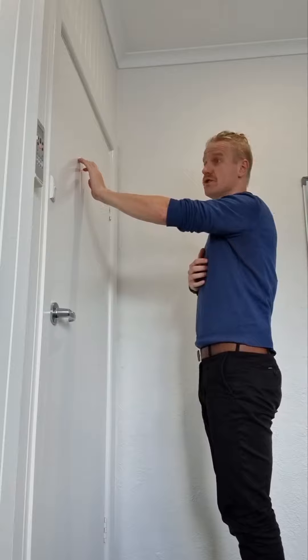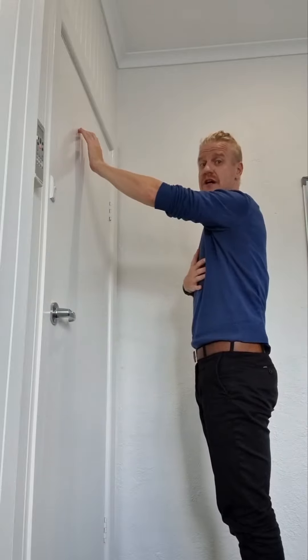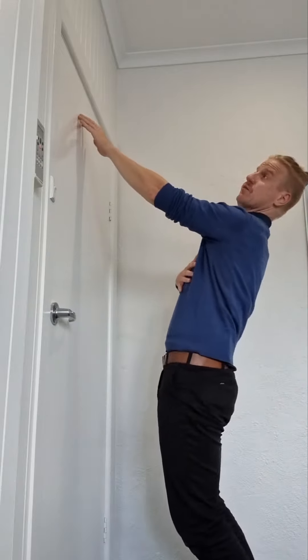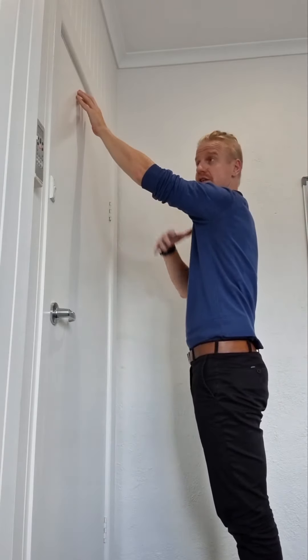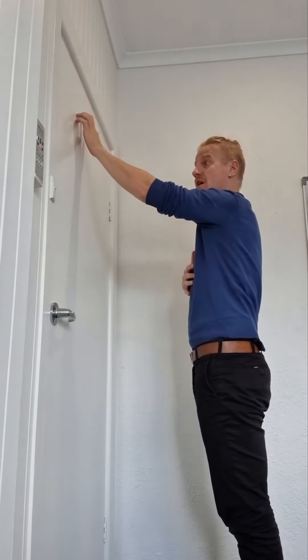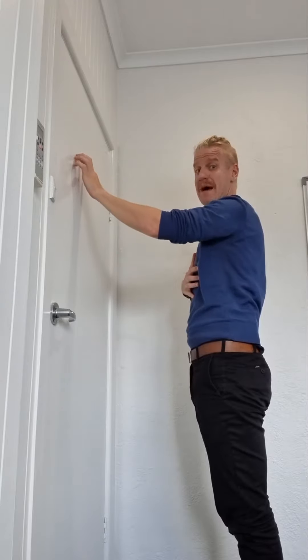You go as far as you want to or that you can into range. We want to stay nice and relaxed. We're not compensating by leaning back when we go into this forward position, and then come back down the wall in a nice controlled fashion.